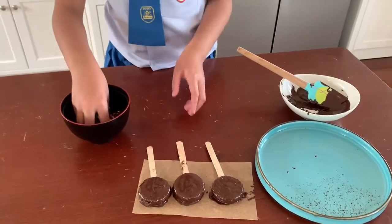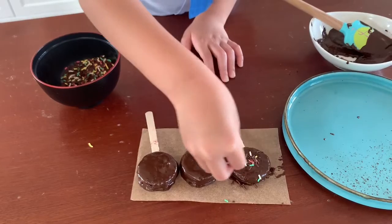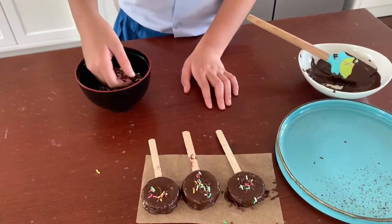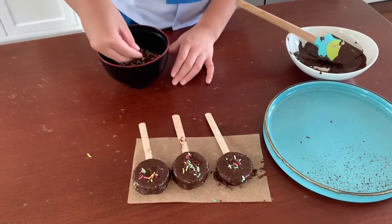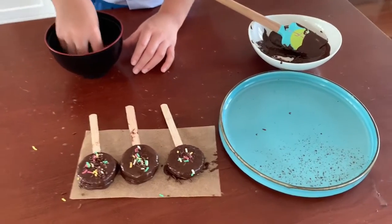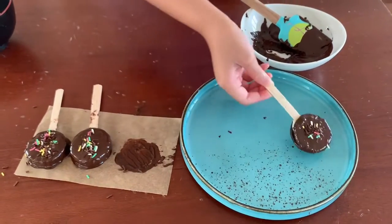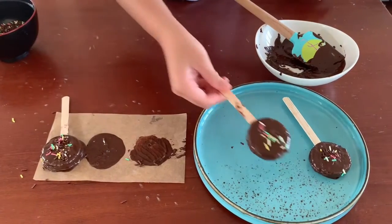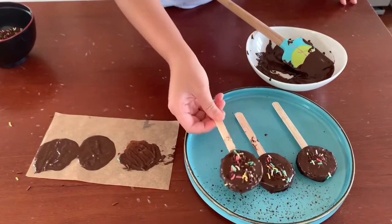Next we coat the sprinkles on top of the cookies. We can put as much as we want. Let's coat the sprinkles on top of the cookies.